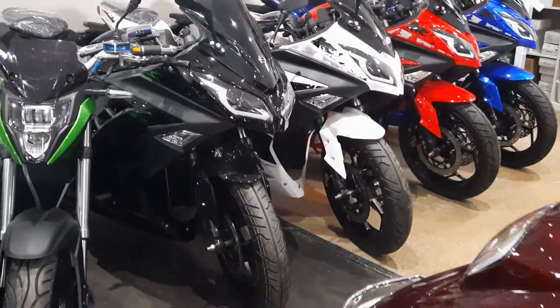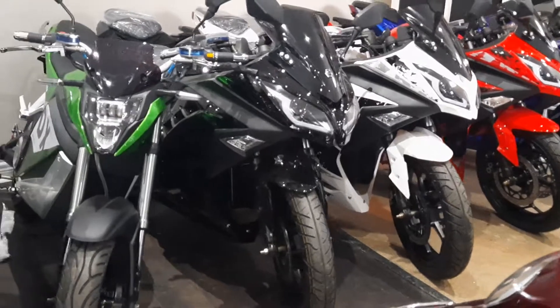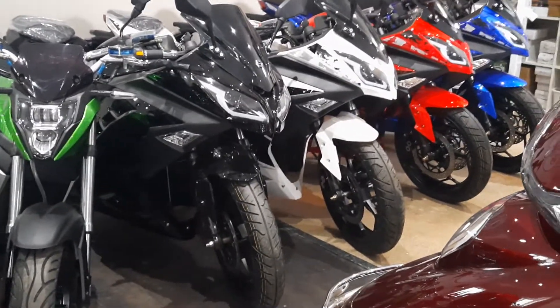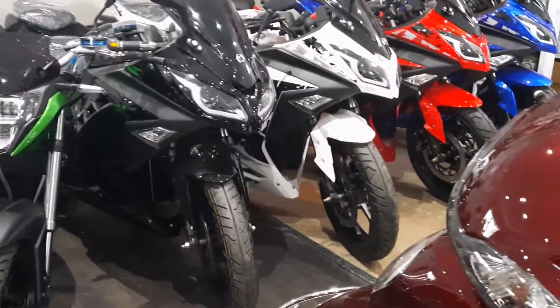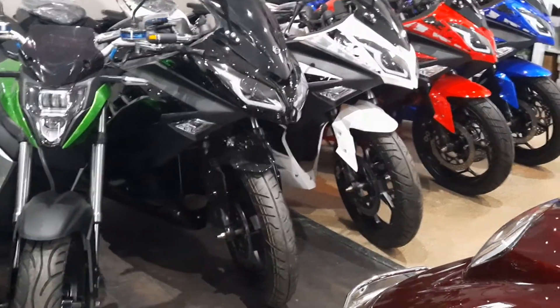With the 100 amp hour configuration, you're going to get around 200 kilometers of range — though that depends on your speed. Top speed on this bike is 50 kilometers an hour, unlimited. Don't think about changing it; it's far too complicated — that's a whole other video.